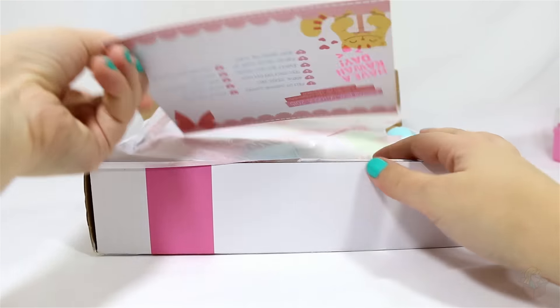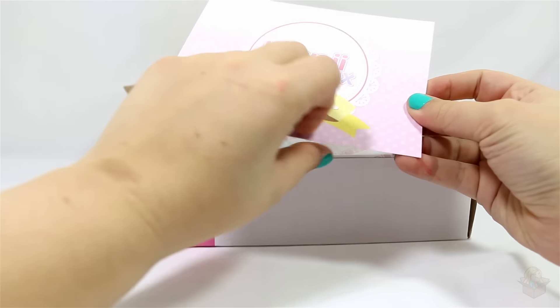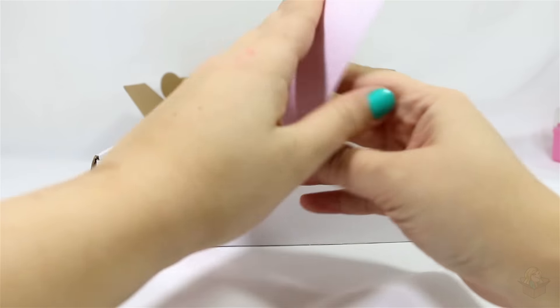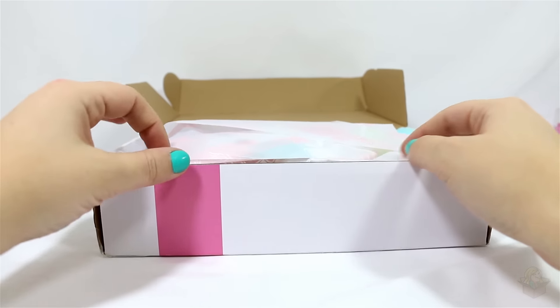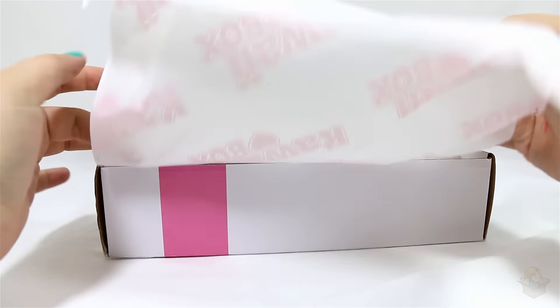Alright, first there is a little thank you card. Kawaii Box. Thank you. Oh, that is cute. Is it going to spoil what everything is on the back? Yes, it does. I'm just going to keep it off to the side and read off of it in case I need to figure out what something is. The tissue paper says Kawaii Box on it. That's pretty cute. Personalized.